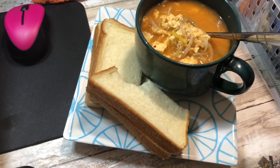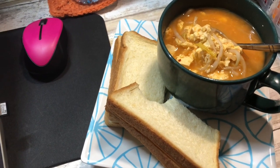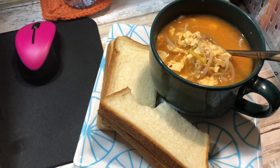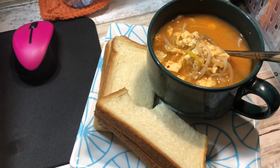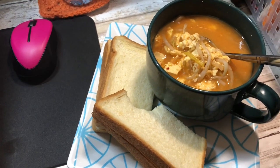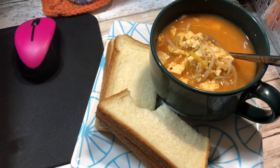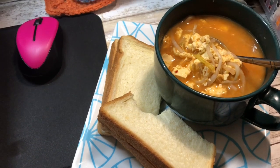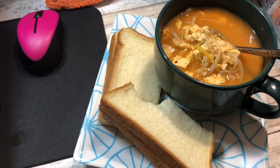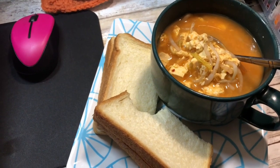Lunch for Wednesday September 30th, the last day of September: some butter bread and a soup I made — bean sprouts, tofu, and egg drizzled in right at the end. It's spicy gochujang, so it has a sweet, peppery taste. Because I don't know how to cook small portions, that might actually be lunch for tomorrow as well. I'll see you in the morning.